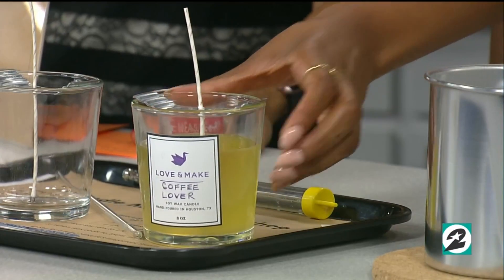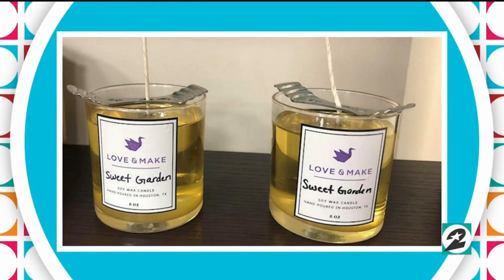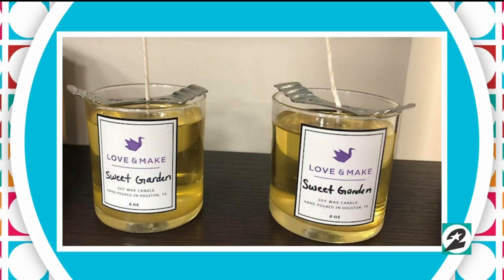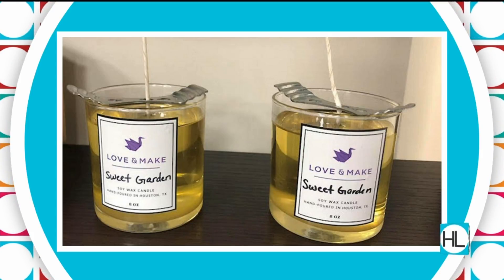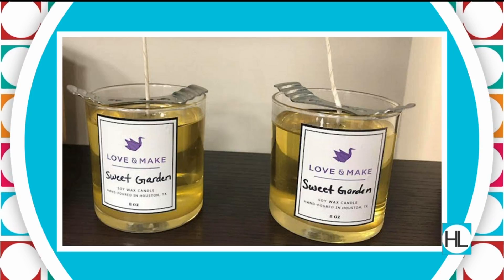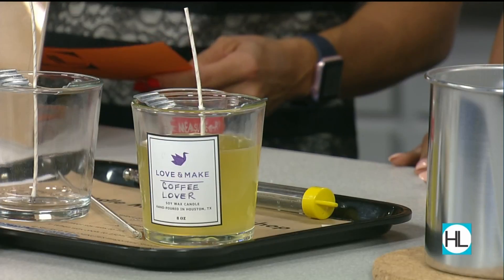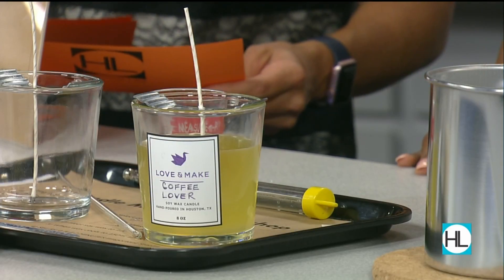Once everything cools — which takes about 45 minutes to an hour — it turns into a candle that's ready to give as a gift or enjoy yourself. The candle is actually not ready to be burned right away — you have to wait about three to four days to allow it to cure before you burn the candle.